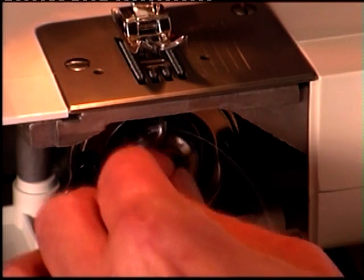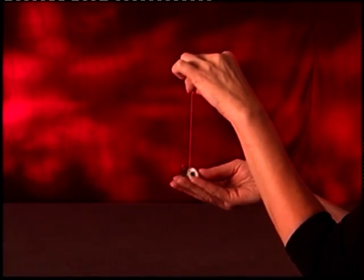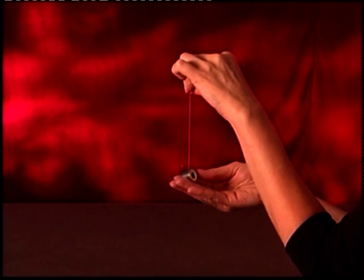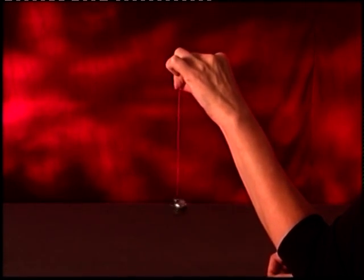The bobbin thread tension can be tested by removing the bobbin case and bobbin and holding them suspended by the thread tail. Jerk it once or twice. If the thread unwinds an inch or two, the tension is set correctly.